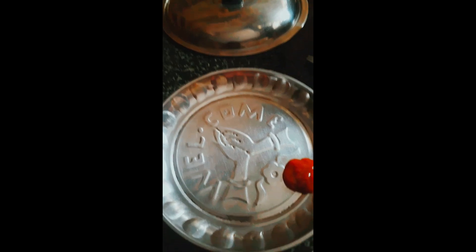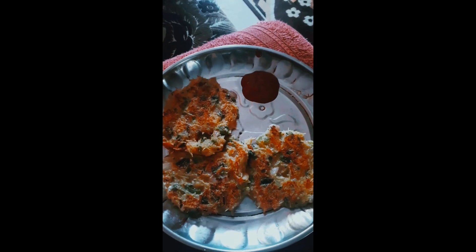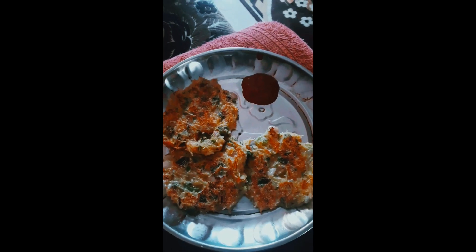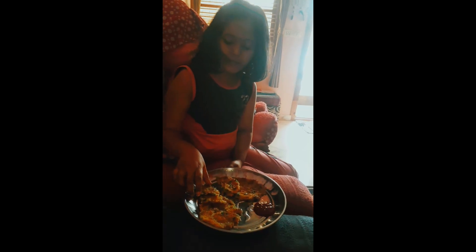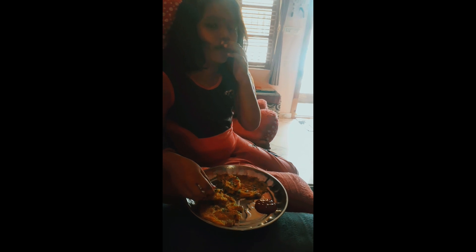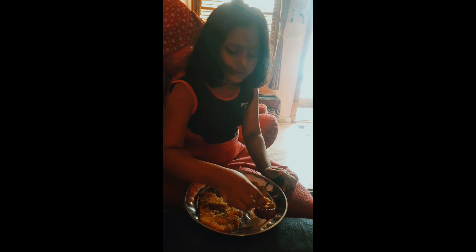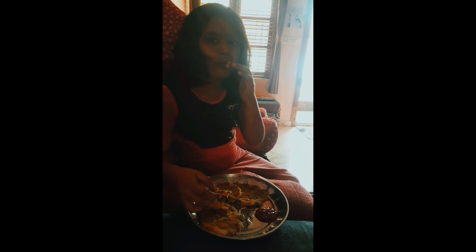It's good. MTR is ready for the pancakes, so I will taste it. It's very nice. Now I will try the sauce. It's nice. Now I will try the batter.